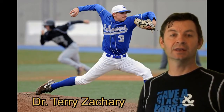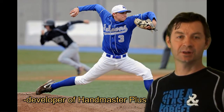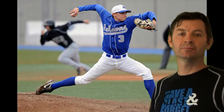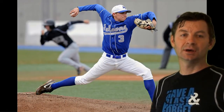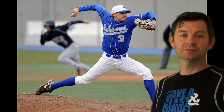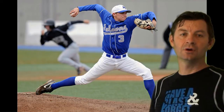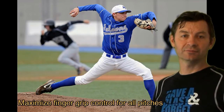Hi, my name is Dr. Terry Zachary and I am the developer of the Handmaster Plus. This video today is specifically for baseball pitchers, for exercising the fingers completely so that you can get complete control on the ball during your grip for different pitches.